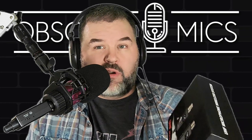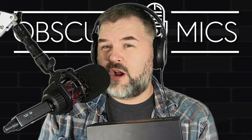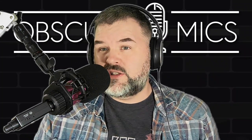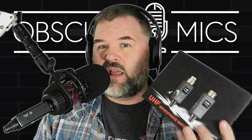What is up, Obscure Mic people? It's Bark coming at you with a review of some cheap — and you want to talk about noise gate style issues — I will try. This is going to be a hard listen. It's a set of UHF microphone wireless system dongles. 'Grow Fry' is what the brand name said on Walmart.com.